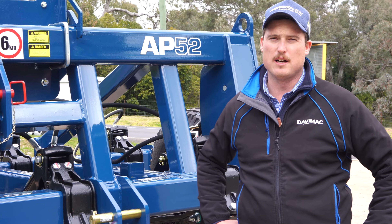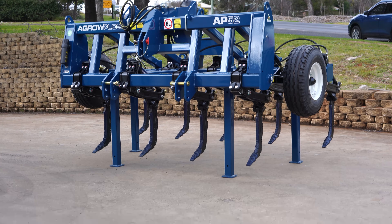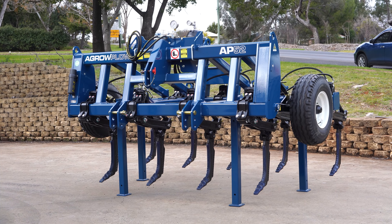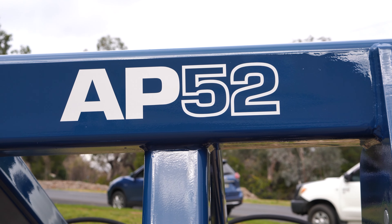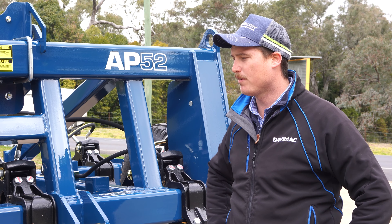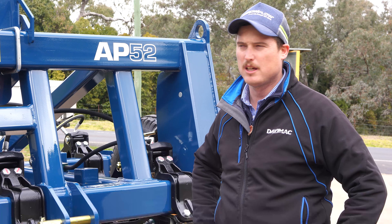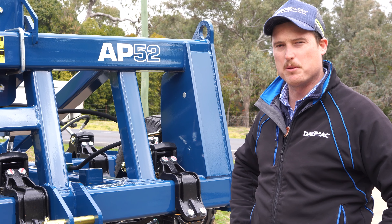Here we are with the AP52 Deep Ripper. Just want to have a chat about the differences from the AP51 to the AP52. In terms of functionality it's not a hell of a lot different, but there are some really exciting new features on the AP52 machine that we're pretty happy with.